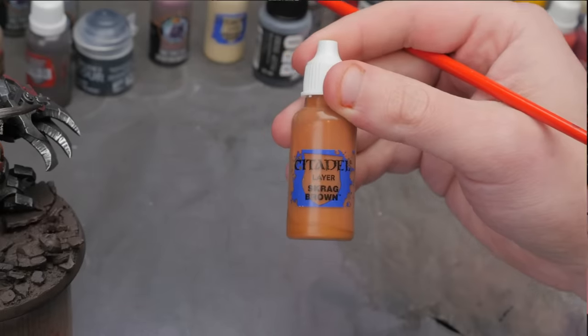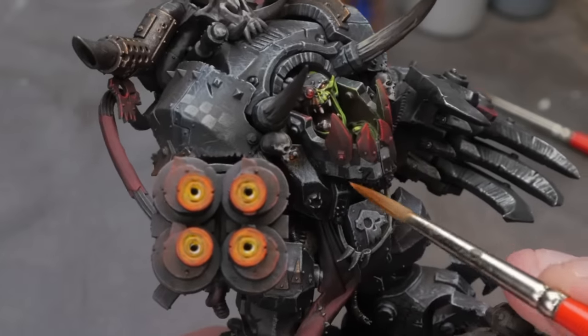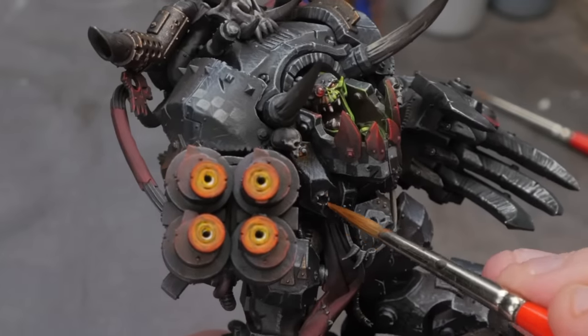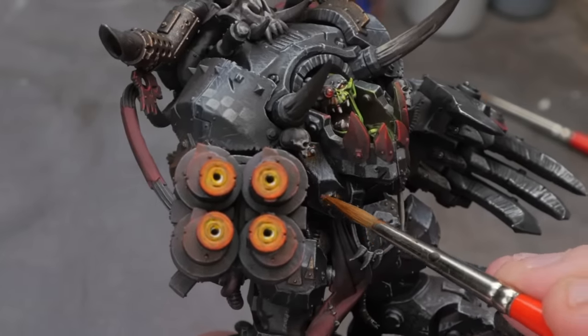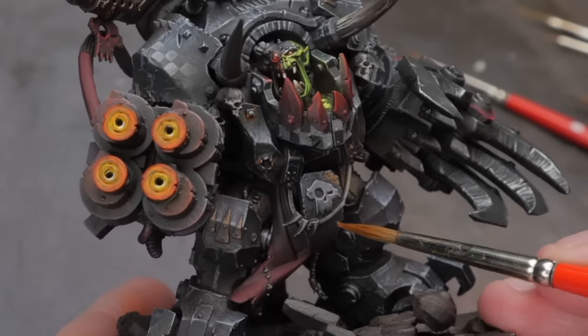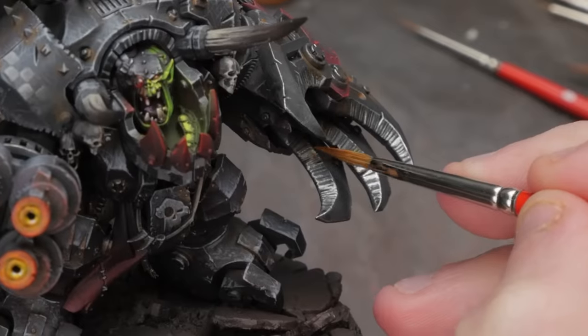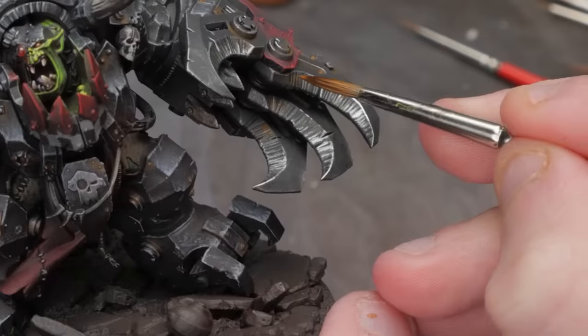The final thing we do before making a pretty sweet base for Gazgul is to build up some grit and grime — one of my favorite things to do on models. There are tons of different techniques and products for weathering like this, but I'm just going to keep it fairly simple. I went with a single thinned-down pass of Skrag Brown by Citadel — it's my favorite acrylic paint for doing this light rust effect. You could also start with a darker brown first, something like Doombull Brown, and then move to this lighter color if you wanted a second layer of depth.